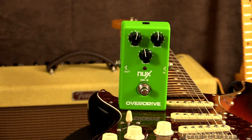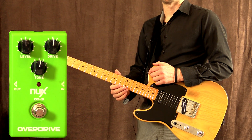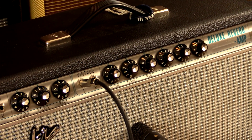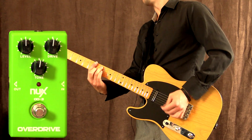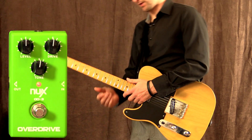Howdy all, this is Shane and we're here to check out the NUX overdrive pedal. This is a simple three-control overdrive and it sounds very familiar — it kind of reminds me of the Delta Lab T01 pedal, which is why I chose to get a few of these because they're absolutely awesome. If you want to find out more, head over to intheblues.com.au. I'm playing my '52 reissue Telecaster with Joe Barton pickups into a '68 Custom Deluxe Reverb amplifier. I'm playing on my bridge pickup to start with — this is my clean tone, and this is with the pedal on.